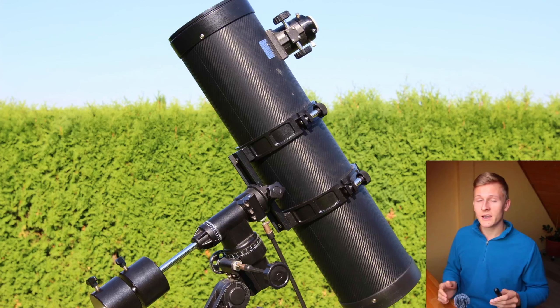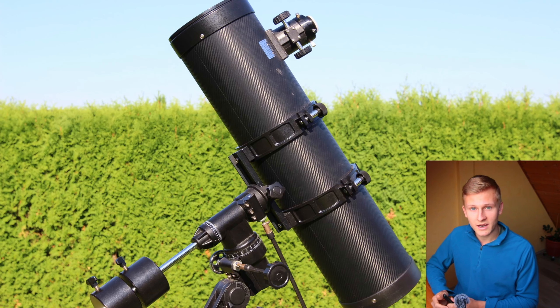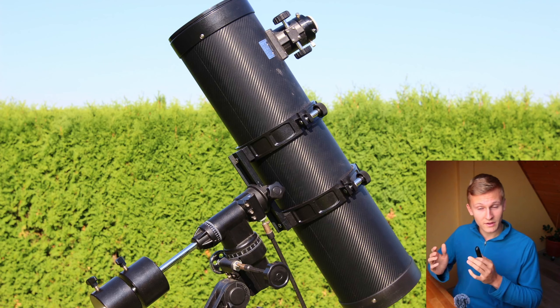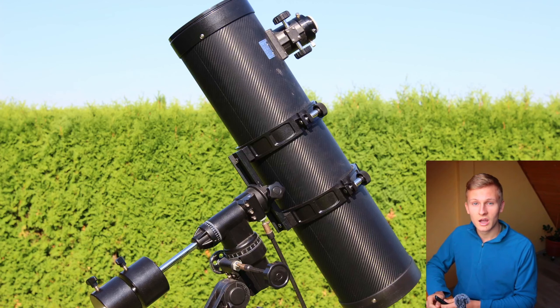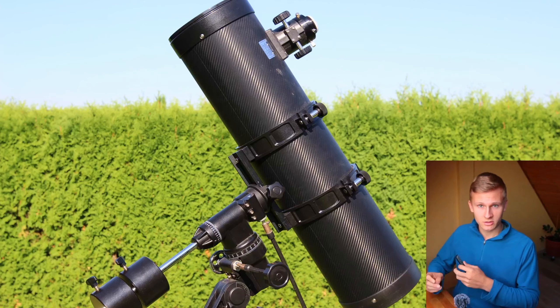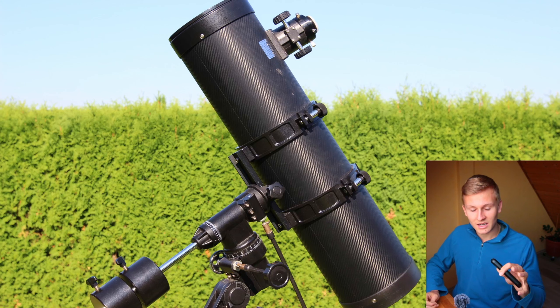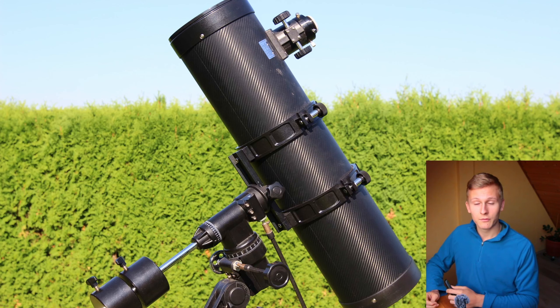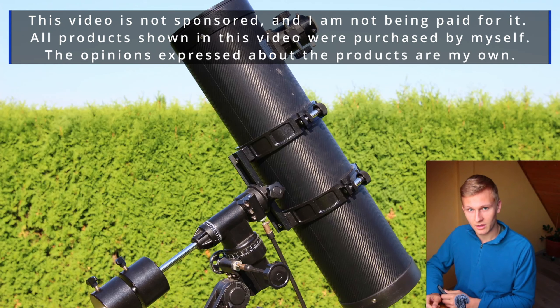In this video, I would like to introduce that specific telescope to you. I'll start with a few basic facts, then go over the advantages and disadvantages, and in the end give my final conclusion on whether I would recommend that telescope or not. I've been using this telescope over the past few years for astronomy and astrophotography, and I'd like to share my experience with you.